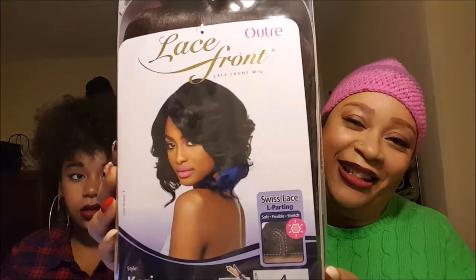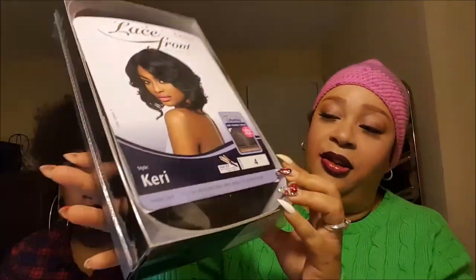Hey YouTube, this is Keisha and Monnie, and we're here today with a wig review. I was so excited the first time I saw this wig — I fell in love. I've never tried Outre before, but this is their lace front wig in the style Carry.